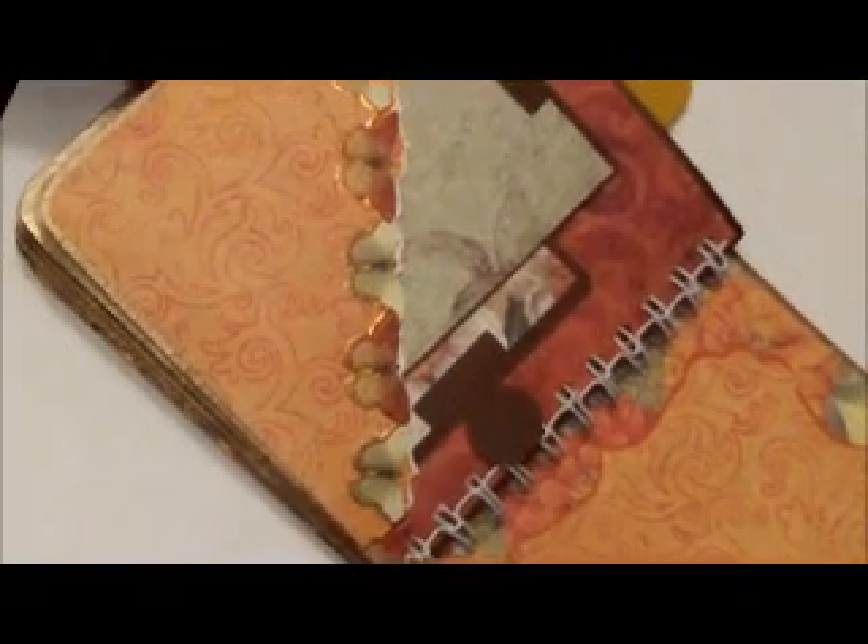That's that page right here — I just did photo mats and a journaling spot or whatever.